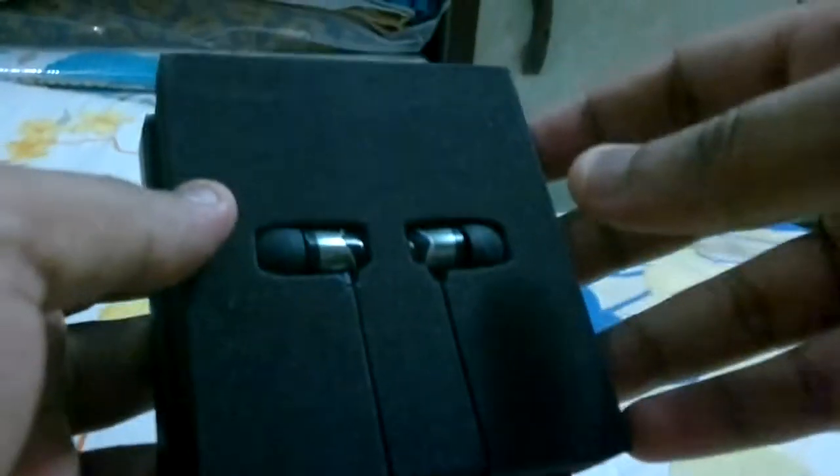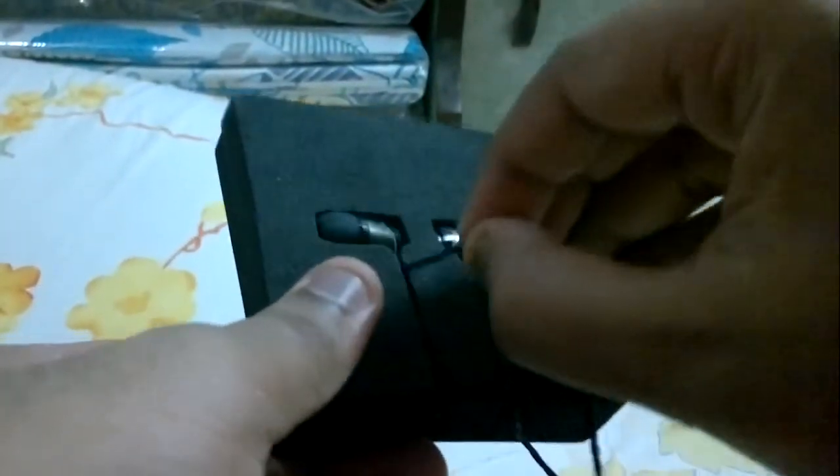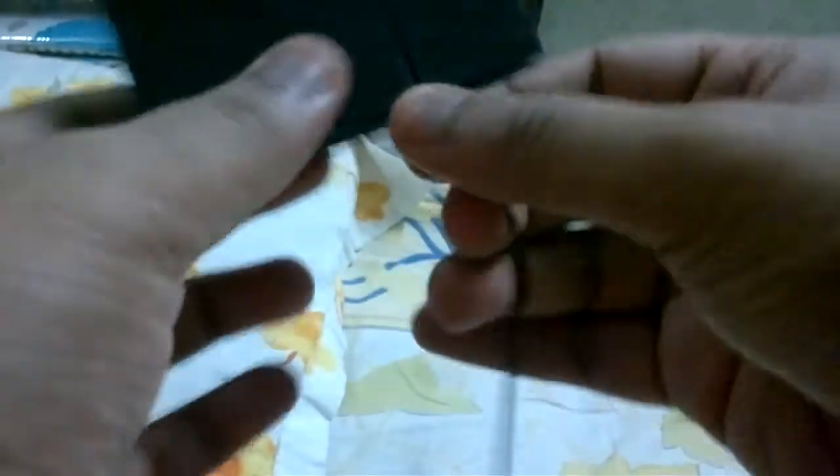Here are the actual earphones themselves. The cable is very good — you can see it has a smooth yet slightly textured feel which I like.